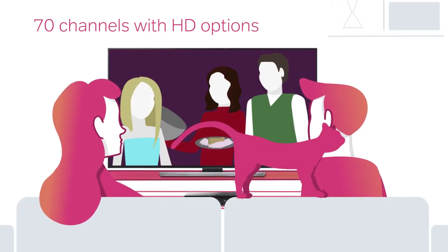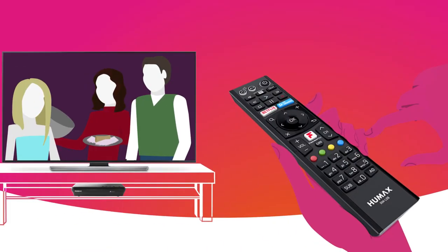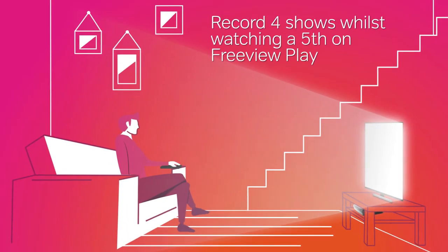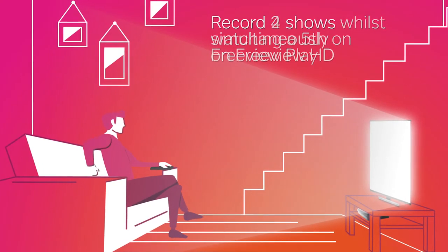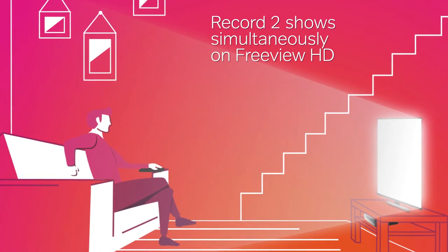But sometimes there can be a little too much. The good news is, you don't have to miss anything. Humax Freeview Play boxes can record up to four shows simultaneously, whilst watching a fifth. And Humax Freeview HD lets you record two simultaneously. So you can watch what you want, when you want.